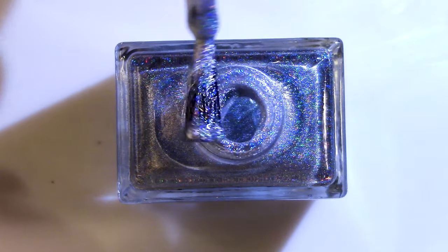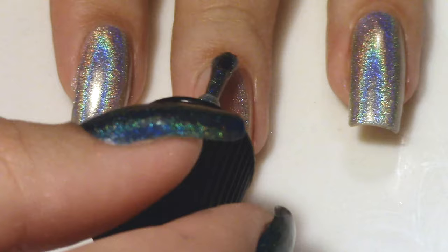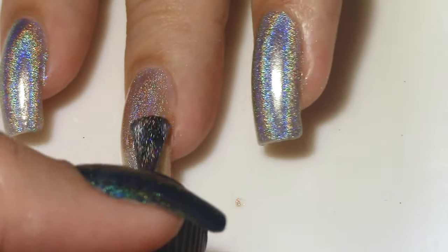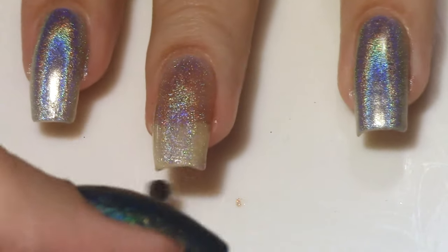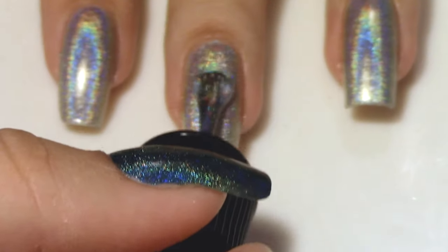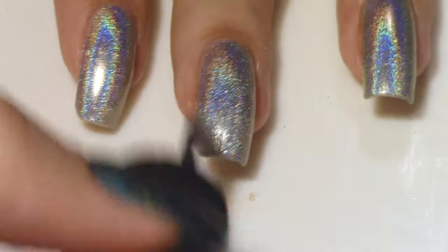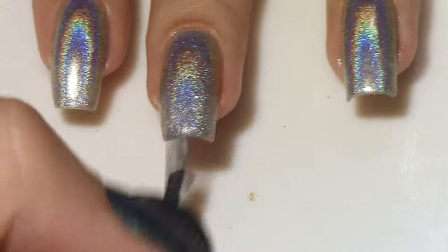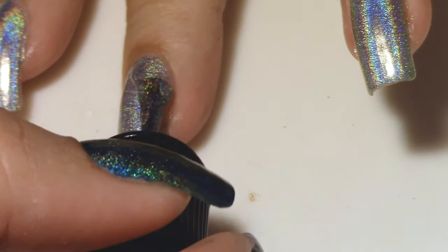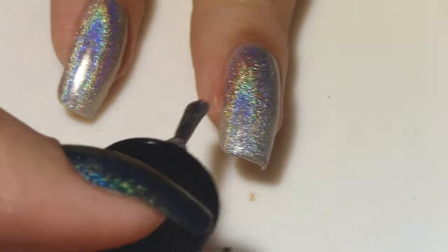I want to start out with a bit of an interesting choice: Moonflower. This is an entire collection of all linear holos, and this is our silver one. Now you may be thinking, why would you start out with a silver? It's boring, that's not going to capture our attention. But I think this color perfectly encapsulates the entire essence of this collection and of LiveLovePolish's brand, because even though this is such a generic silver polish, it stands out above all other silvers I have tried — it's just jam-packed with holographic particles that my camera honestly couldn't even pick it up properly.